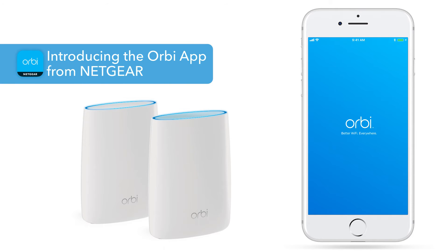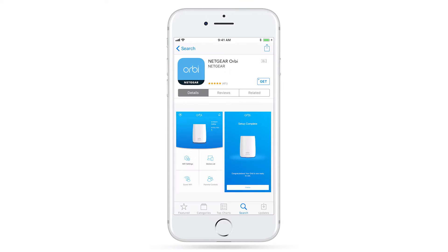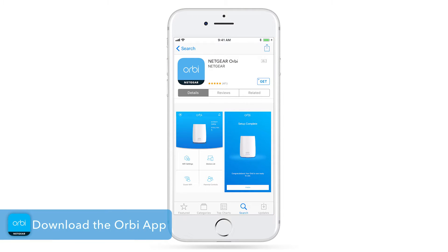The Orbi app makes it easy to set up and get more out of your Wi-Fi. First, you'll need to download the app from the Apple App Store or Google Play Store.